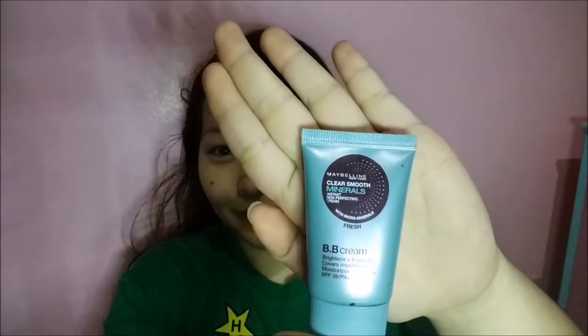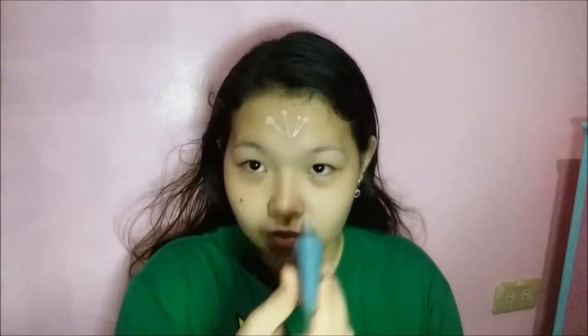So for foundation, we will be using the Maybelline Clear Smooth Minerals BB Cream in the shade Fresh. I just apply that all over my face — don't forget your neck. I use my fingers to blend out evenly, and don't worry if it looks a little bit white. We're going to fix that later with powder.